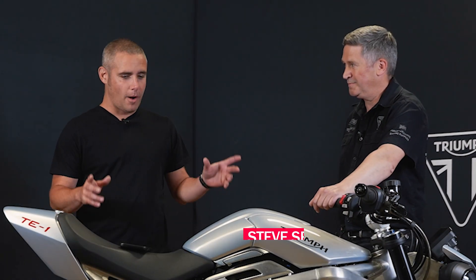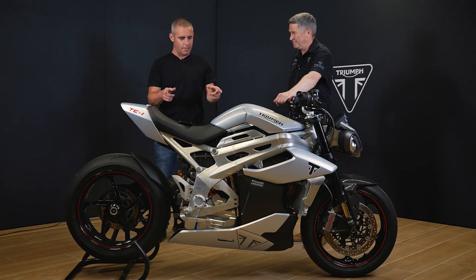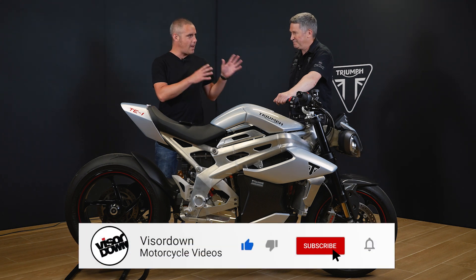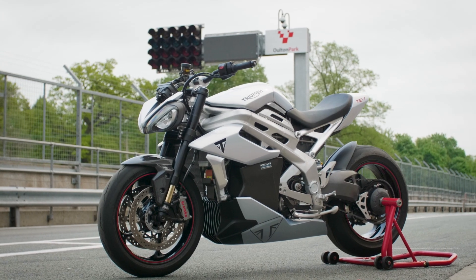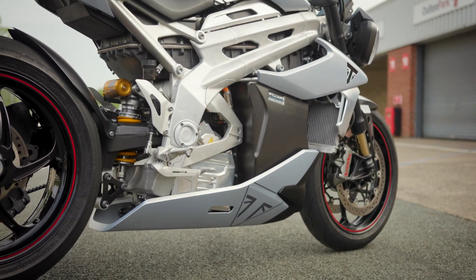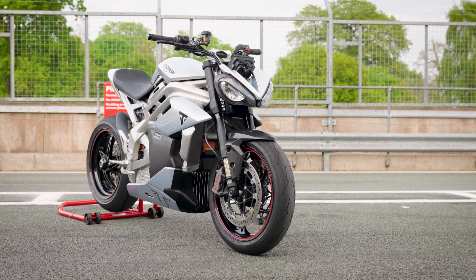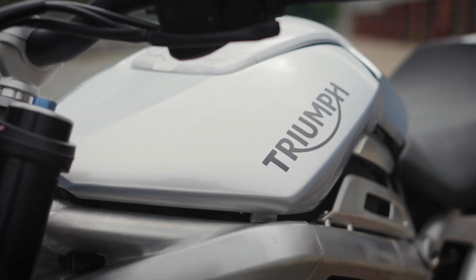Good afternoon folks, welcome to Triumph. I'm stood next to Steve Sargent and in front of a bike that's been coming for a couple of years now — the new Triumph TE1. This is your electric testbed prototype. First and foremost, this does not look like any prototype test mule I've ever seen. There's no gaffer tape, no cable ties — it looks pretty close to what a production bike would look like, and the style is instantly a Triumph.